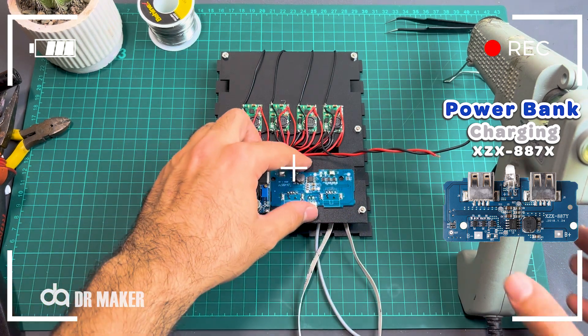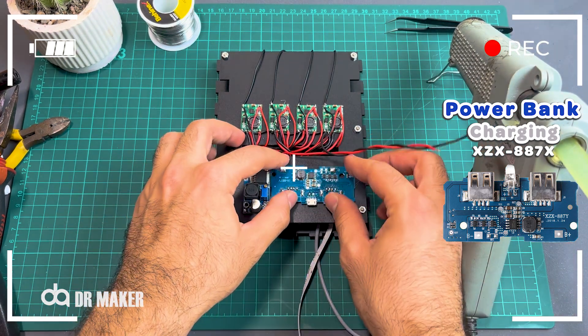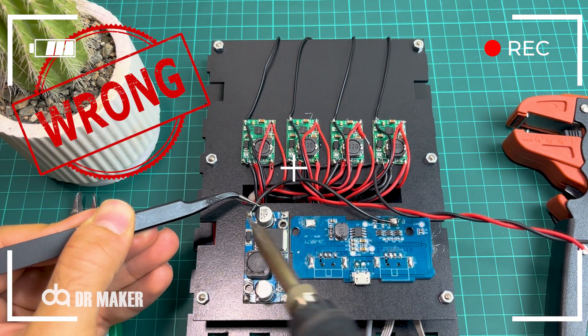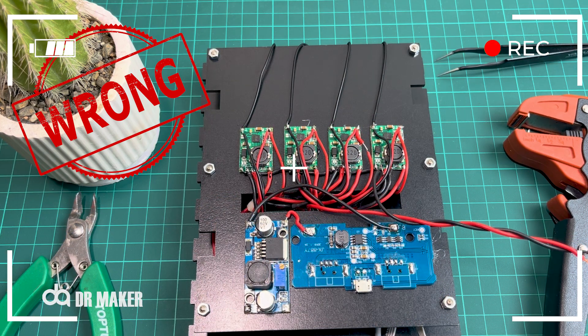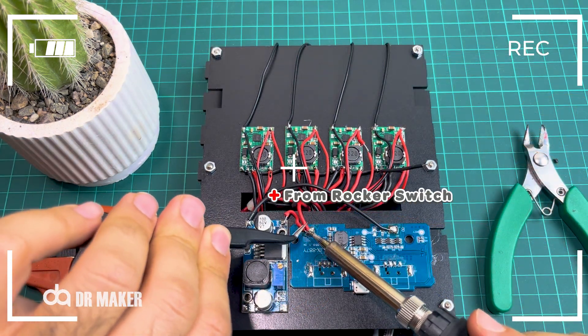XZX-887X Power Bank Charging Module. Unfortunately, the module was 5V and I had connected 12V because the shop I bought it from said it was 12V. You should have connected the module to LM2596s so that the module does not get damaged.